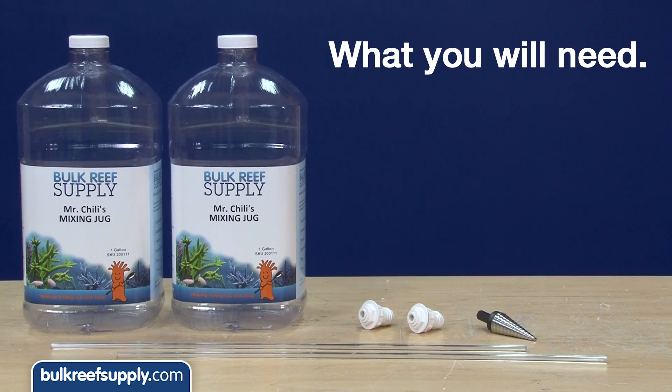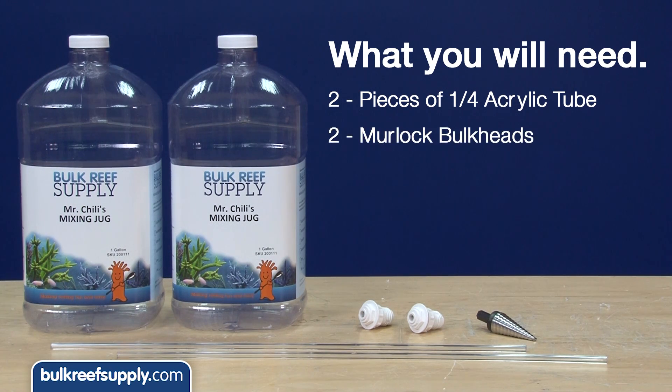You'll need four things for this project: two pieces of quarter-inch acrylic tube, two bulkheads, a three-quarter-inch drill bit, and your favorite container.